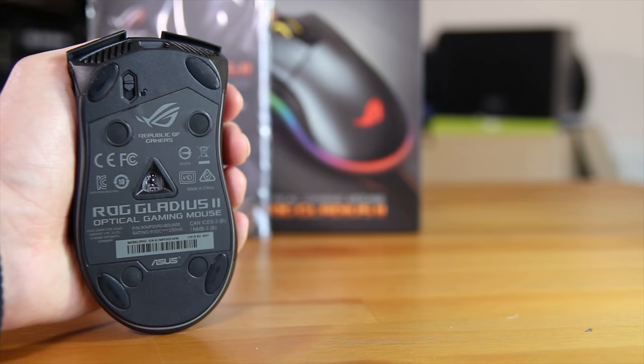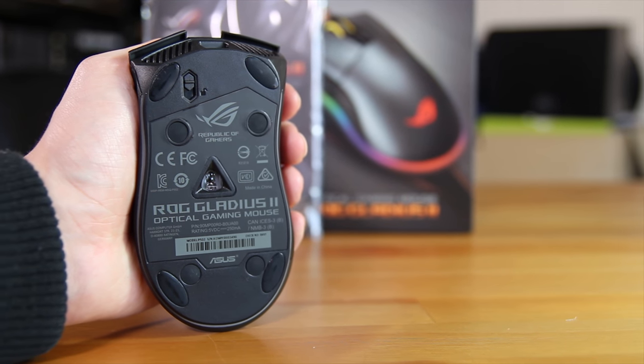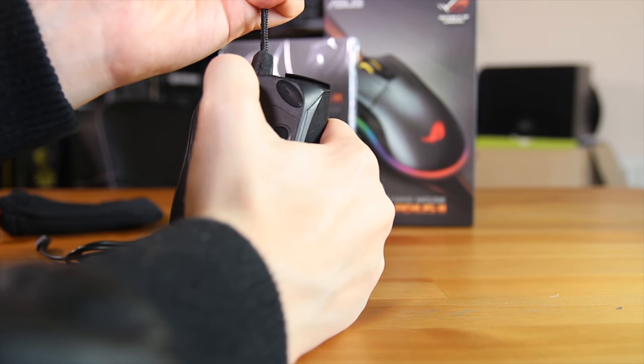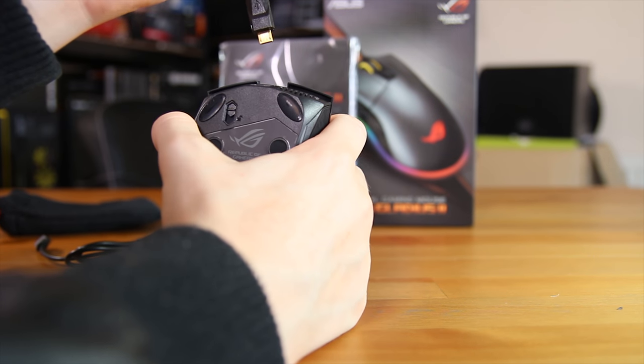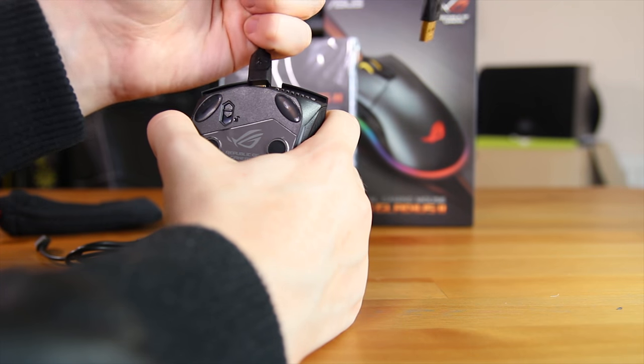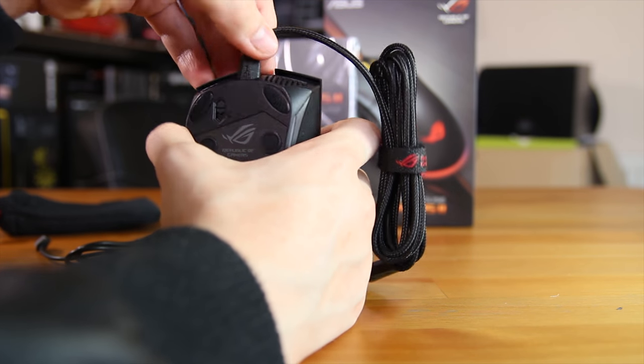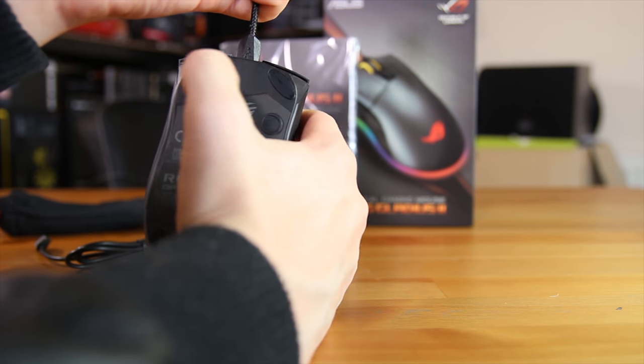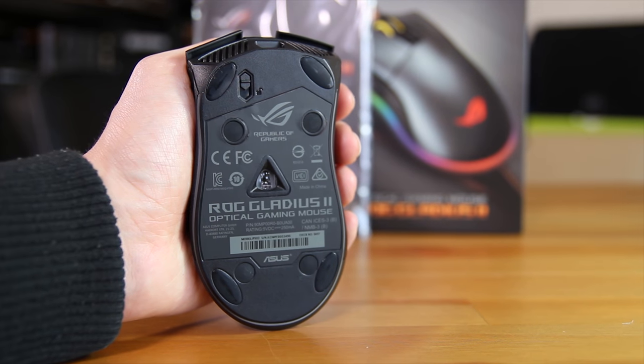On the bottom of the mouse you have the locking connector which is fairly stiff to both unlock and lock. It's quite difficult to get the cable in, but that means it's not going to fall out during gaming. You're unlikely to use this feature much unless you regularly travel, but it's still a nice addition. Just below that you have the sensor hole.